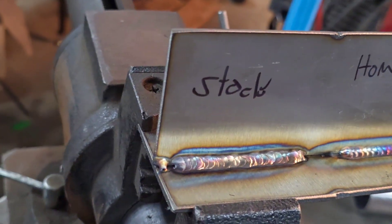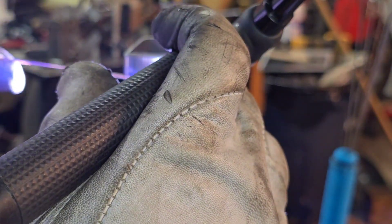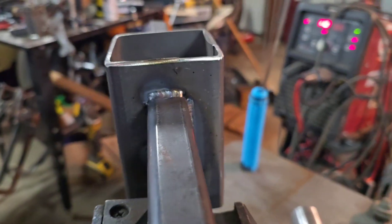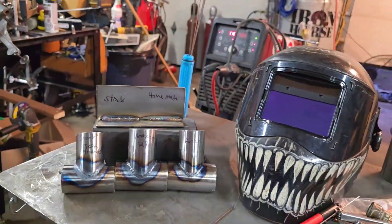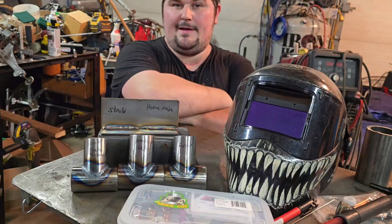Pretty drastic difference so far. Should you throw out all your really nice fancy Furick cups and just buy a huge stock of Scotch-Brite and make your own cups?